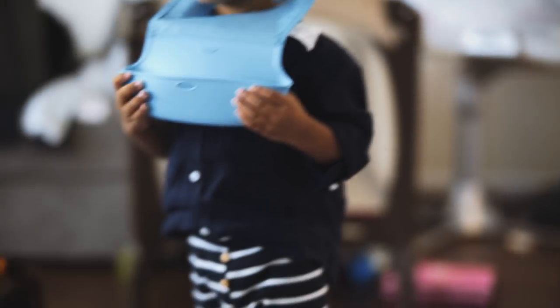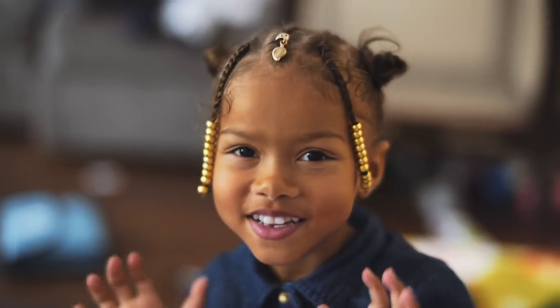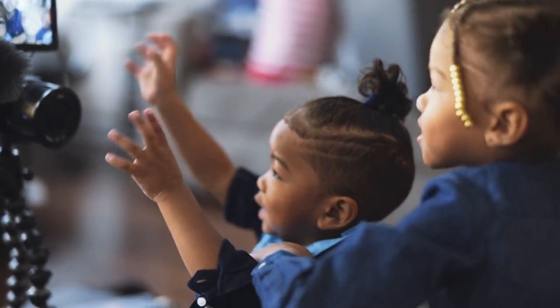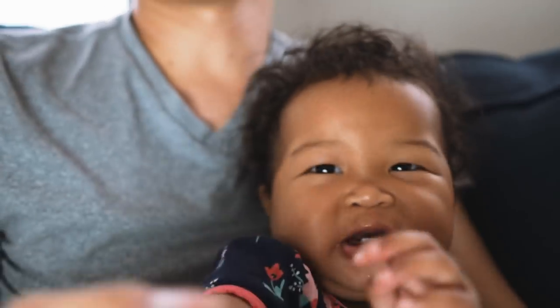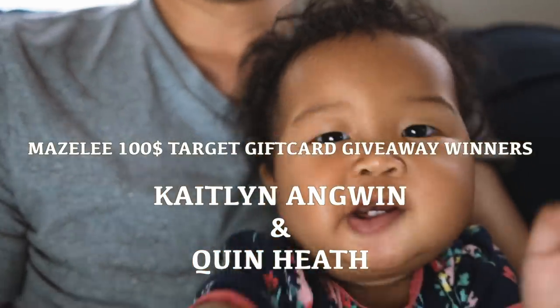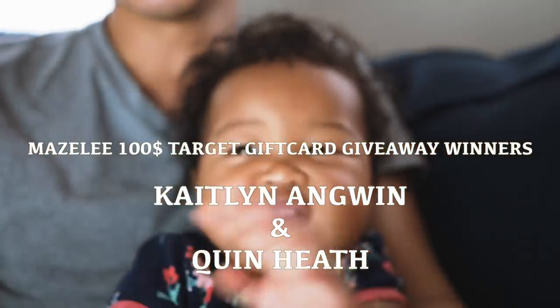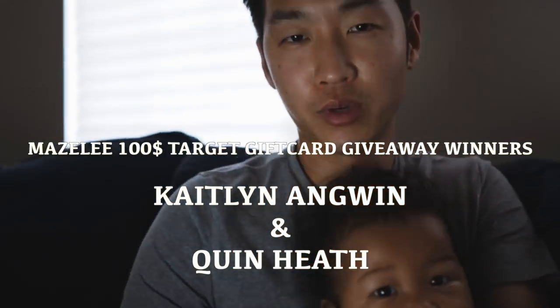Those are our school supplies — we're going to make sure we can learn about Korea and Africa. We'll do Korea today and Africa a little bit later. Say bye! Also, we're here with the Maizley $100 Target gift card back-to-school giveaway. The two winners are Caitlin Angwin from California and Quinn Heath from Georgia. We sent an email to you — contact us within 24 hours or we're giving it to someone else.